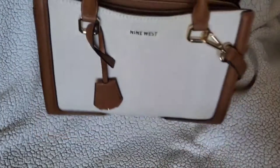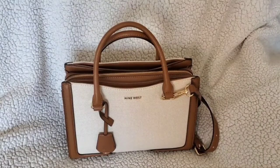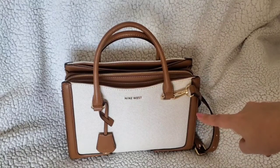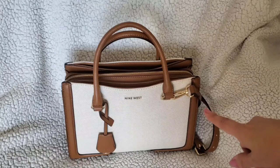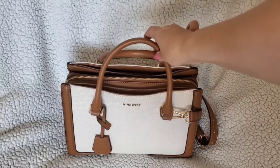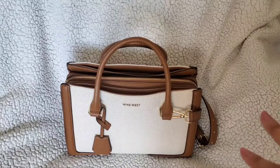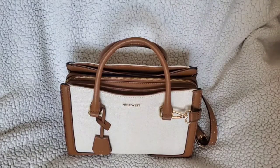It does not have feet. Let me get you the measurements — it is 11 and a half inches wide, and I think it's 7.6 inches high and five and a half deep. The weight is listed at 1.54 pounds, so it's a really lightweight bag and very comfortable to carry.